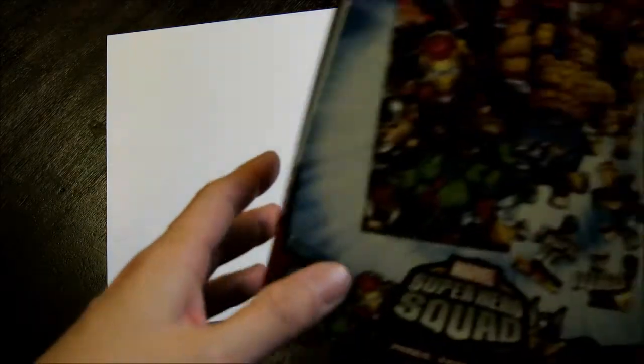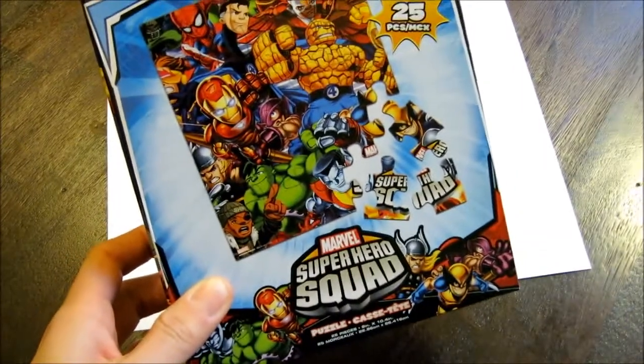The first thing you're going to want to do is to put down your white piece of paper, so that way you could put your puzzle on it. Then select your puzzle. I'm going to be working with the Marvel Superhero Squad today.